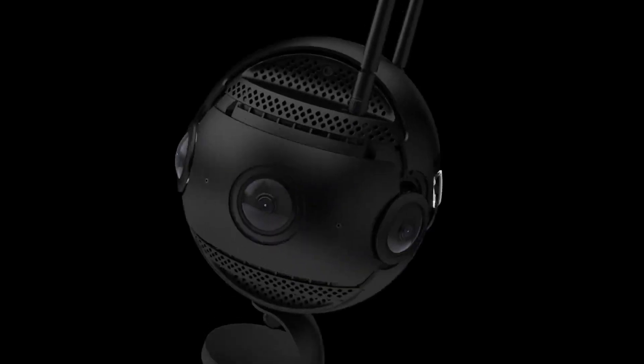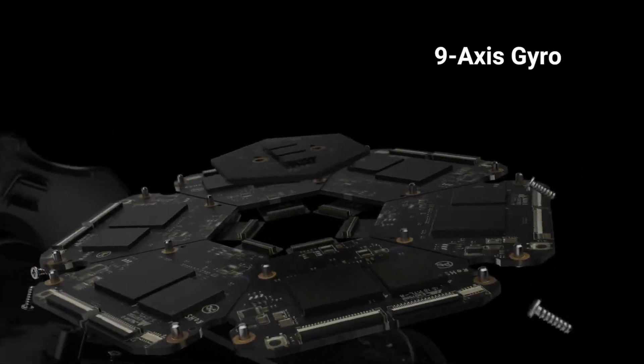For the first time ever in VR, you can get the dynamic, moving shots that filmmakers rely on to tell a good story. The Pro 2 hits this kind of holy grail of image quality, resolution, small form factor, and stabilization.